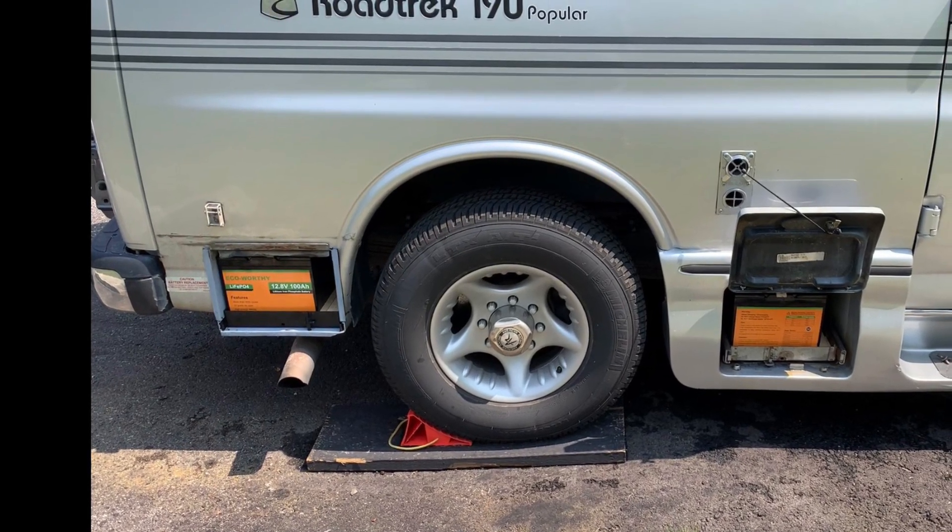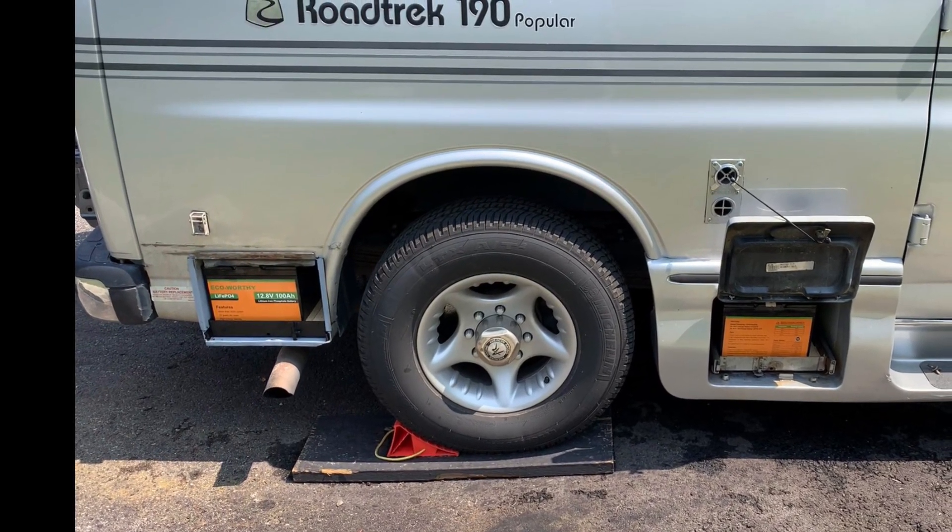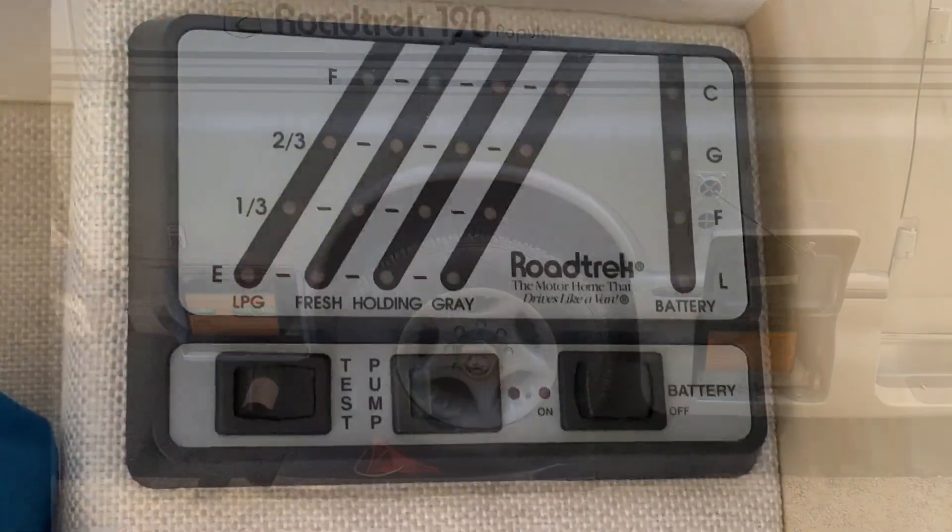Today I'm upgrading my lead acid AGM batteries in my Roadtrek 190 to lithium ion, and this will outline the steps I took.